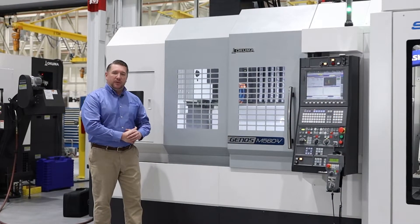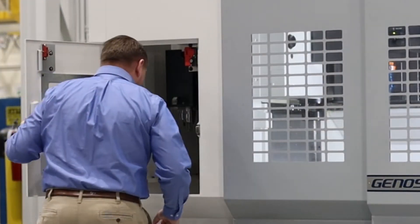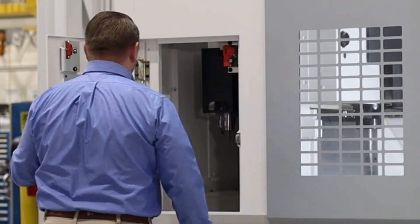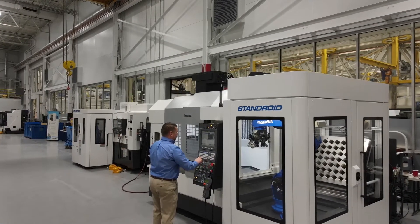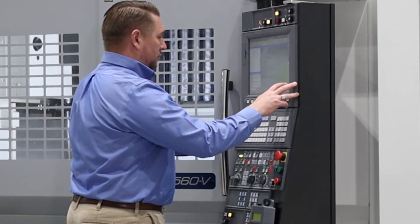The machine table comes in 51 inches, allowing you optimal area for ancillary products. The 32-tool Cat40 ATC is accessible from outside the machine tool environment, allowing you to change tools while the machine is in operation. Okuma's P300A control allows a very user-friendly way to program and operate the machine throughout the day.